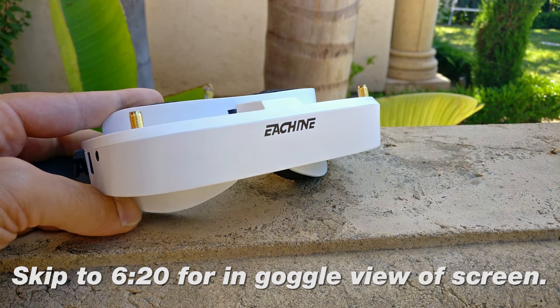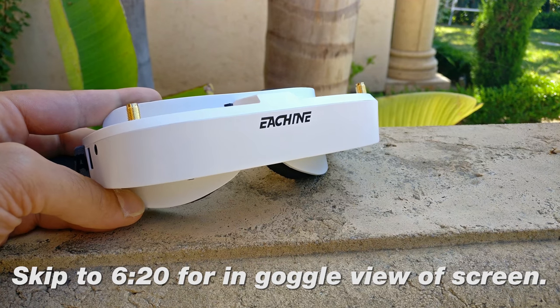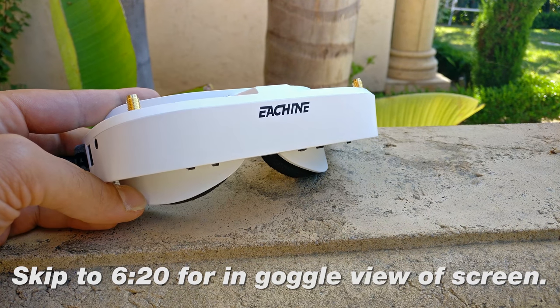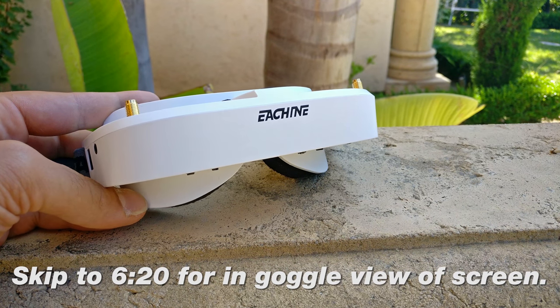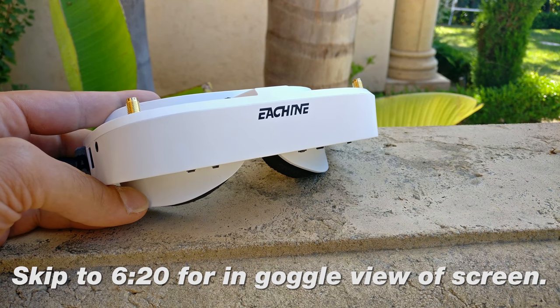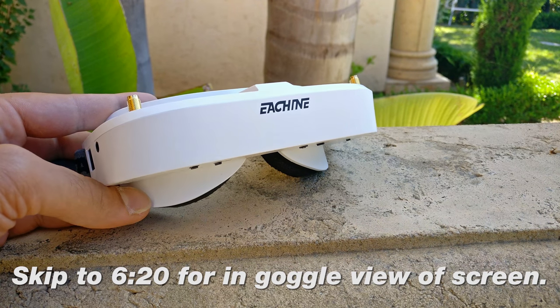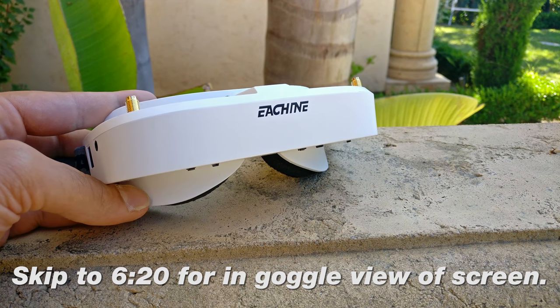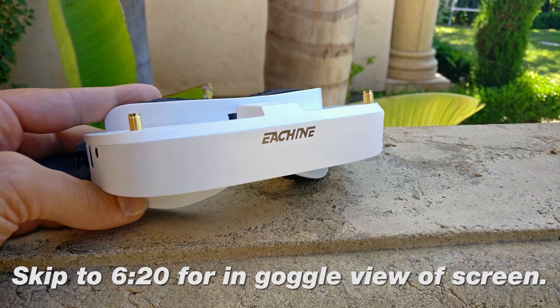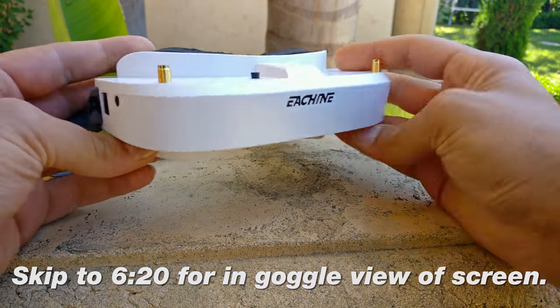I think all the newcomers have been waiting for a product like this to get started. This is a very cost-effective goggle product that's not a box pair of goggles from Eachine. If you're watching this video, you probably already know what this is and you probably already know the specs. You can see other videos on YouTube or go to the Banggood page — there are other places selling this pair of goggles as well, and the link is below in the description.